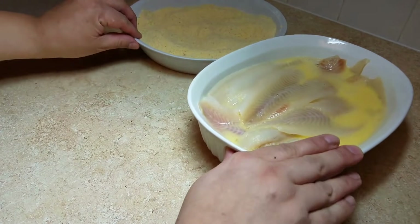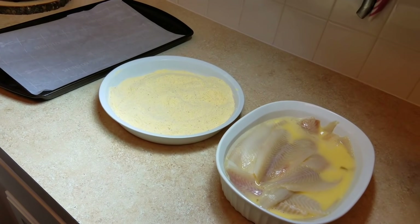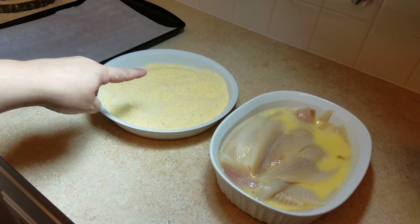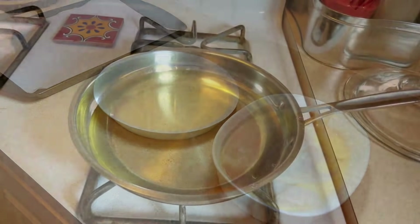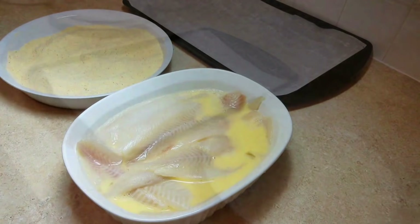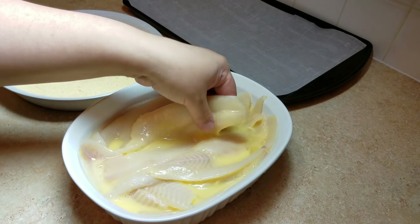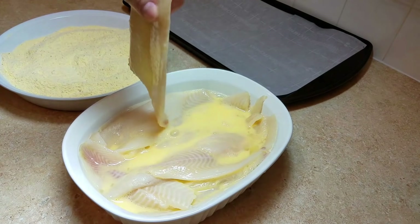Now that everything is ready, I am going to set up my assembly line. I am going to take a piece of fish, dredge it into my dry mix, and then place it on a lined baking sheet. My oil at this time is coming up to temperature — you want to fry your fish somewhere between 350 and 375 degrees. So now I am going to go ahead and start preparing my fish to fry.